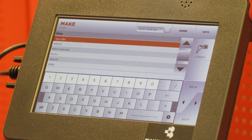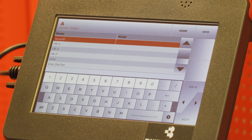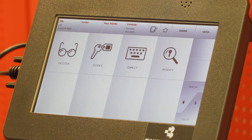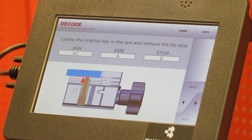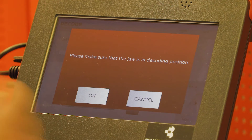Select Cars, then Honda, then Accord, and the year range. Select Decode, then Next. The key is in the decoding position — select Okay.